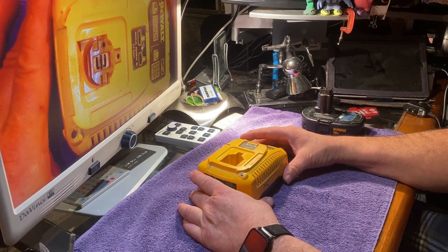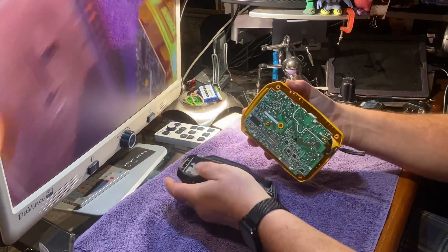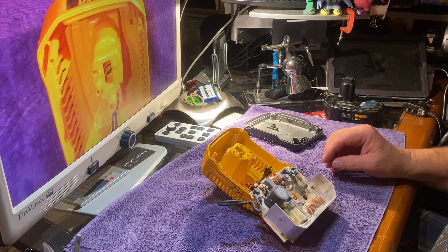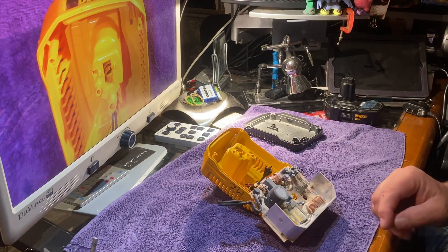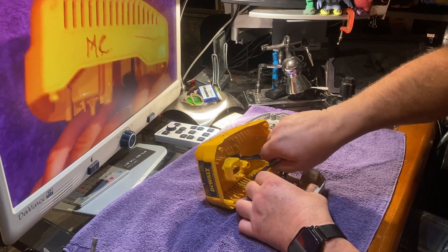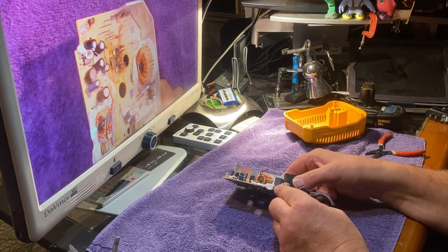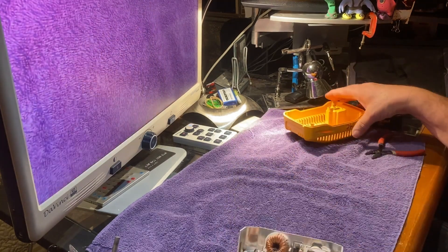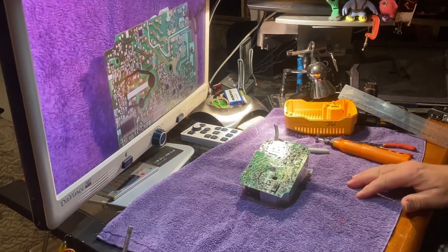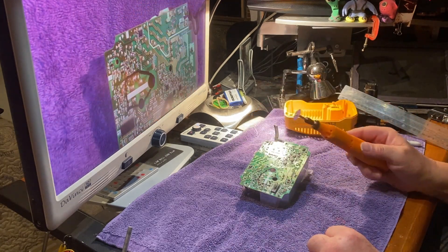The first step is to disassemble this, and I've partially done that. We don't need any of the board to utilize this housing — we only need the contacts and a little bit of wire. This right here is the portion that the battery connects to, and that piece we're going to have to cut out of this board. I've marked out where I want to cut the piece and I'm going to use a Dremel with a blade on it to do the cut.